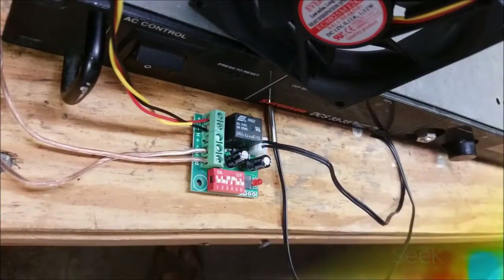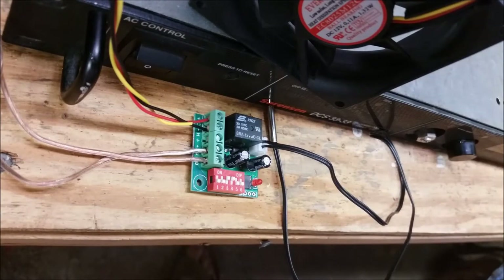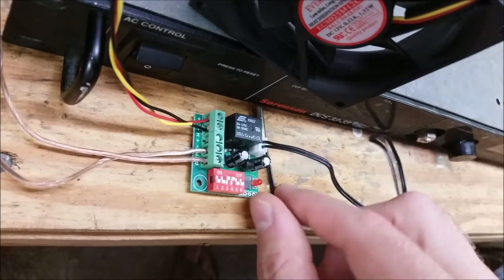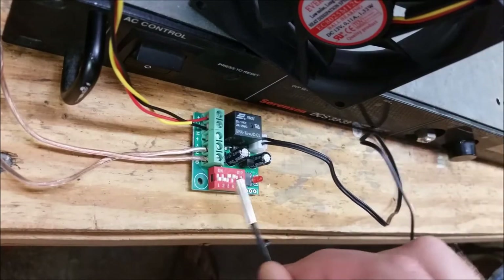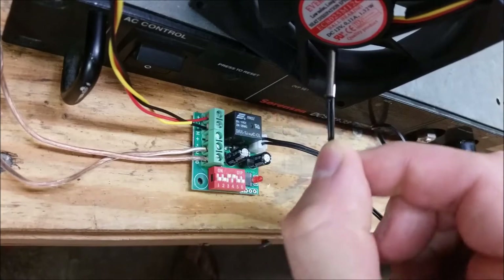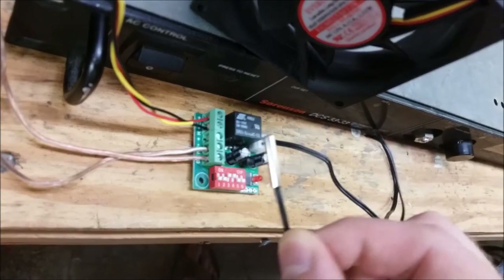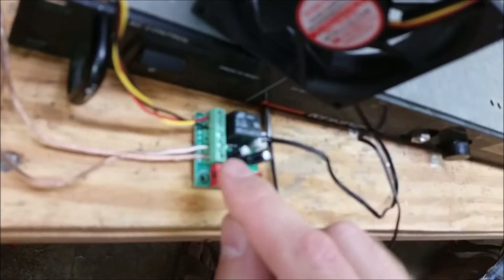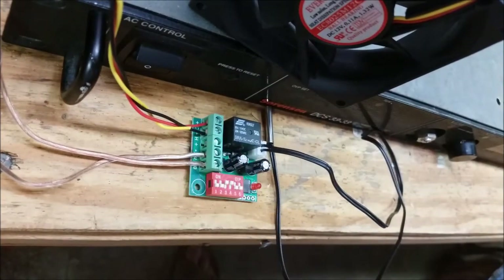I'm going to install some active cooling into this box. I wasn't comfortable with the temperature the electronics were reaching — it was getting too hot. Looking around my lab, I found this little circuit board I bought off Amazon a while ago. It has a temperature sensor, and based on the position of these switches, it kicks on a relay which provides 12 volts from the power supply to a fan. I'm going to use this to cool down the box and keep the electronics cooler. Let me show you how it works.